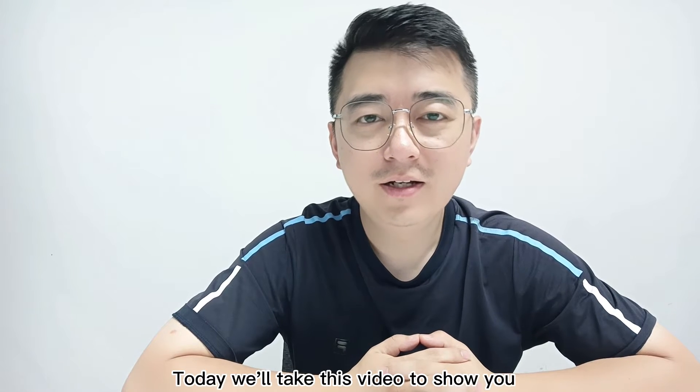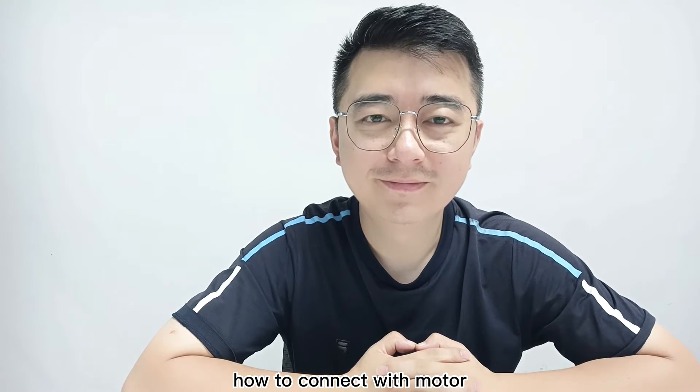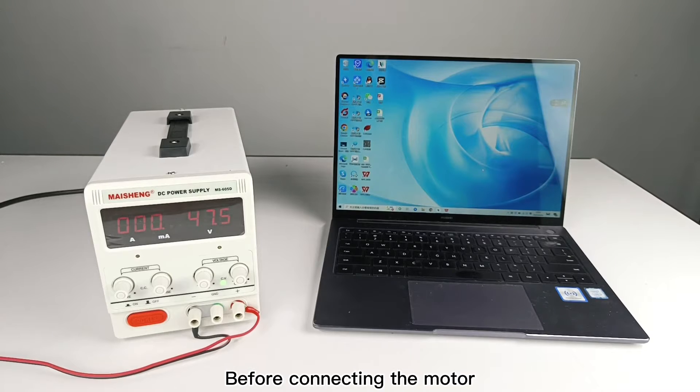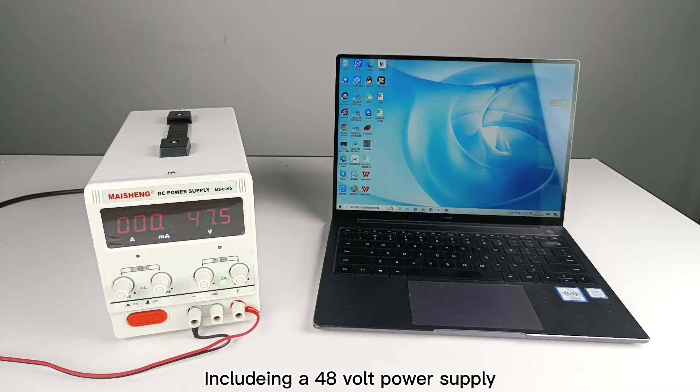Hello everyone. Today we will take this video to show you how to connect with a motor. Before connecting the motor, we need to prepare the basic hardware equipment, including a 48W power supply and a Windows system computer.